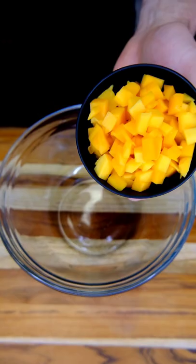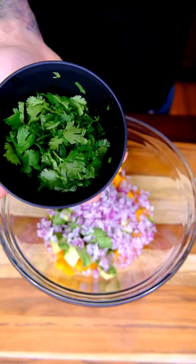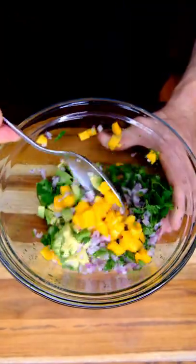Let's make a salsa. Mango, avocado, onion, cilantro, lime juice. A little bit of salt. Give this a gentle mix.